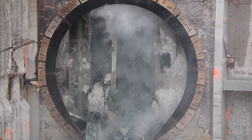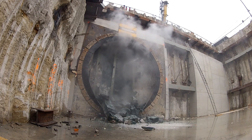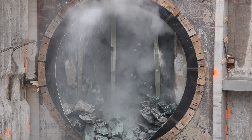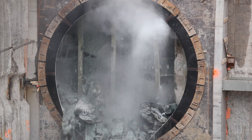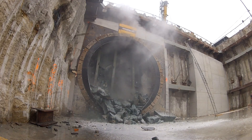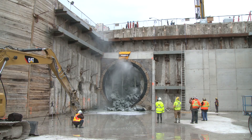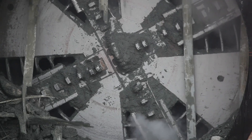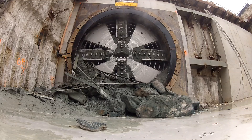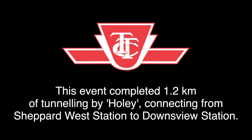The hole the TBM will come through is made of a weak concrete mix and fiberglass collars. This is a close-up of the cutter head turning with the rippers that break up the earth during the tunneling process. Thanks for your interest in learning a little bit about the Toronto York Spadina subway extension.